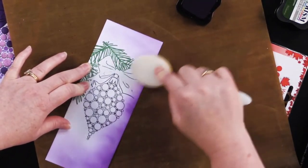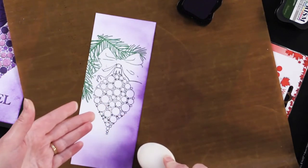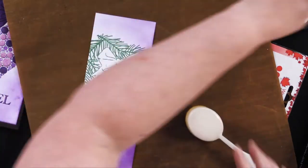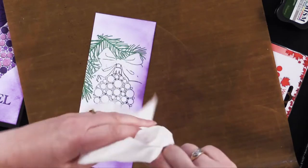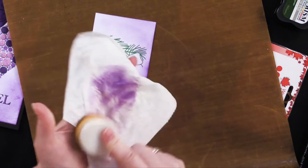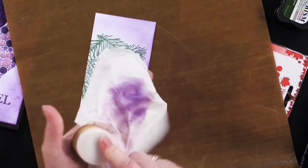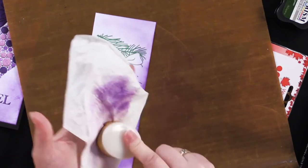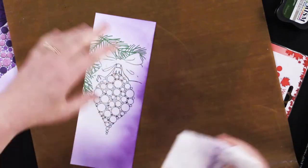You get the idea — I'm just going around the image and it's okay if I overlap a little. Now I'm going to take a wipe and clean off my blender brush, because I do not trust myself without cleaning these. You never know when you're going to pick this blender brush up again and it'll have purple on it and you'll put it on your nice yellow card. So I always encourage people to clean them off right away.